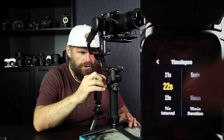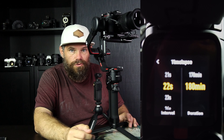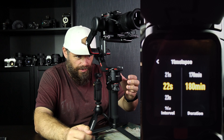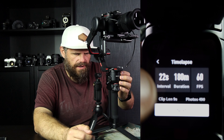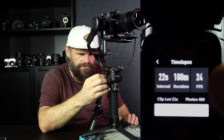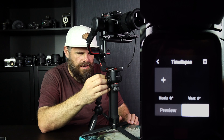Then you have to choose how long you're going to do this shot for. You can do all the way up to 180 minutes — that's three hours. That's a long time if you're doing astro, to be out in the cold and the dark. Then you go back to time-lapse and you have your 22-second setting and your 180 minutes. The frames per second setting, from 24 to 48, doesn't make any difference — you do that in post anyway.